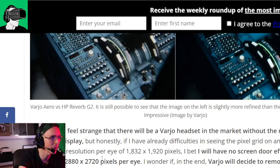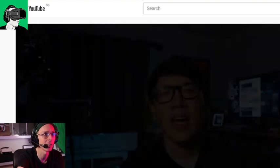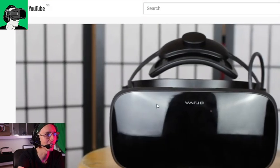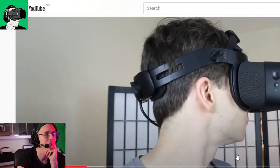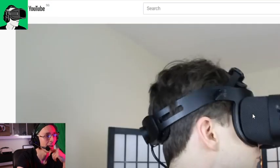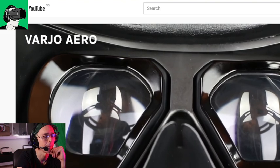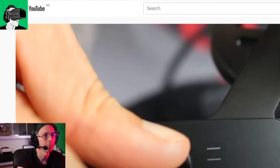If you want to look at a hands-on experience, you can go and check out Adam Savage's YouTube channel, and also MRTV's video and Upload VR's hands-on review video. Let me just kill the sound so we don't get any copyright infringement. Upload VR have done a hands-on review of it as well, so do go and check out their channel — very reputable inside the space of VR. I'll try to get a headset, but honestly I'm not sure if I can because our channel is not super large.